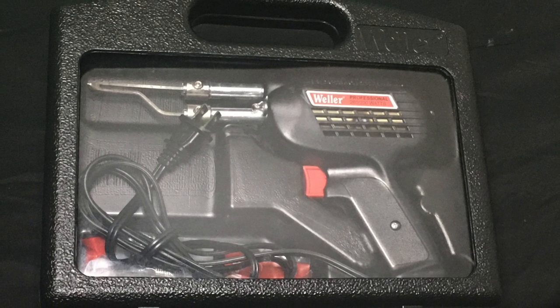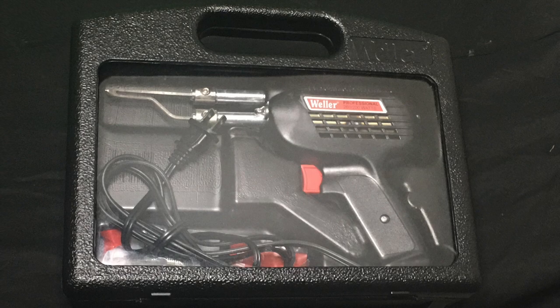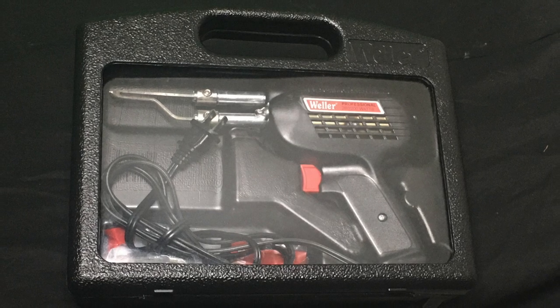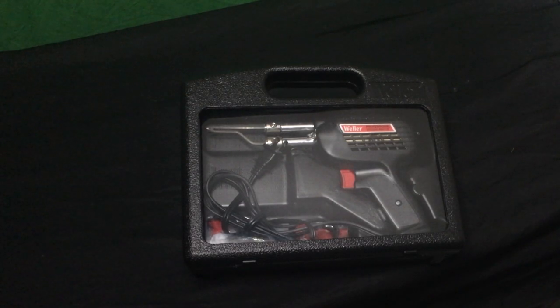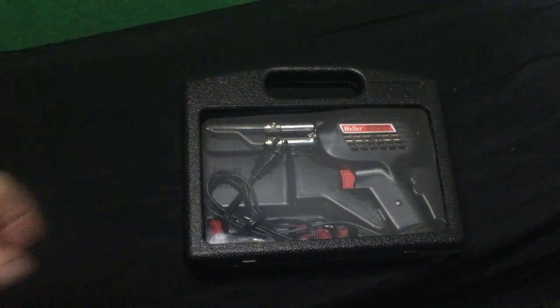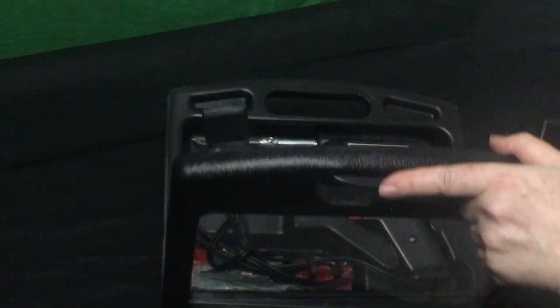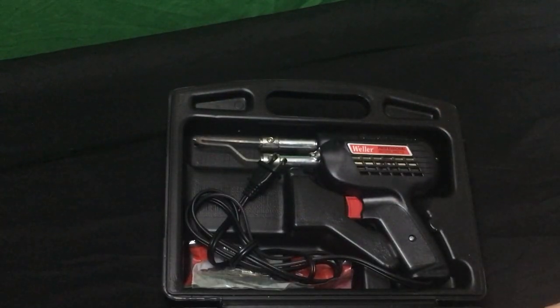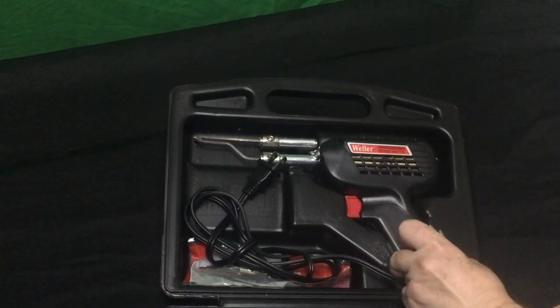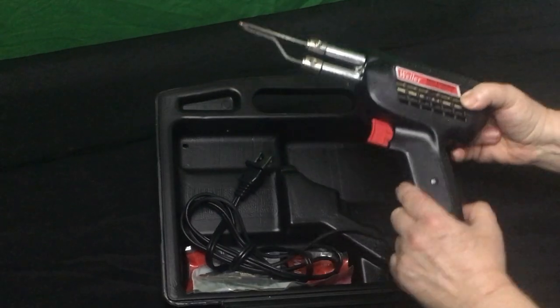Weller professional 120-volt soldering gun kit, two ranges — it's everything you need. It's a great soldering gun in a beautiful case to protect it. As you can see, it's a very solid soldering gun. It tightly fits in there so it doesn't rattle around. You've got to really pull it out because it's well protected. It's got a big grip.